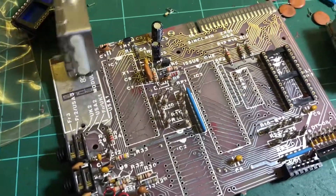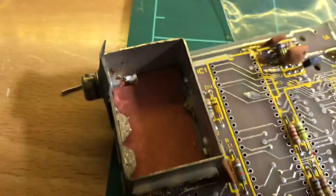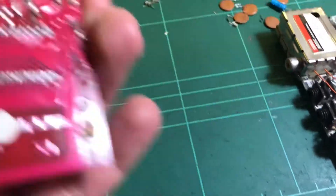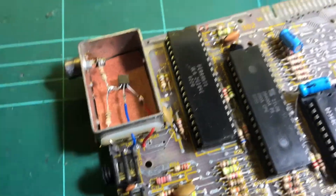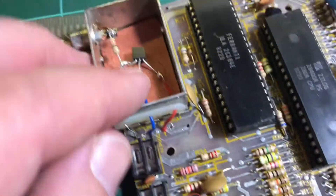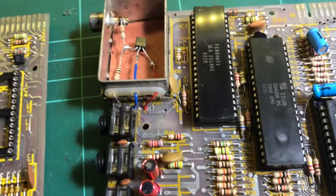I'm also going to replace the modulator. What I normally do is strip out the guts and then it's just like a buffer you put in there — a transistor and a couple of resistors. Here's one where I've already done it: the easiest way is to desolder the whole thing off, open it up, get rid of the guts, and then put in that little buffer circuit to get composite video out.